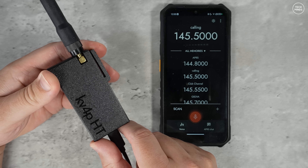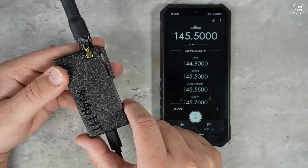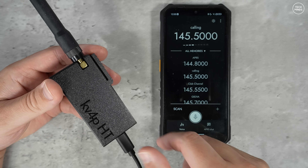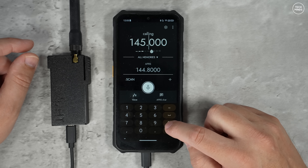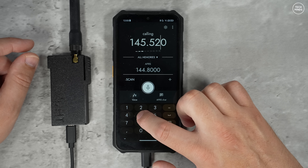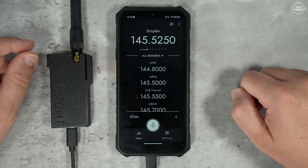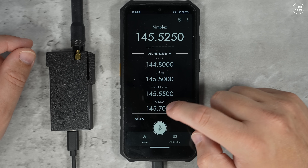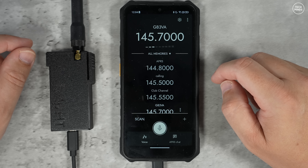The KV4P HD app is available on the Google Play Store as a free download, and at the time of making this video there is still no iOS version. To change frequency, simply tap the frequency at the top of the screen and then type the desired frequency into the pop-up keyboard. Below the main frequency display at the top you'll notice some other frequencies — these are memories that I've already programmed in, and they are extremely easy to add.